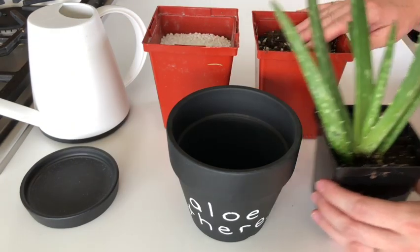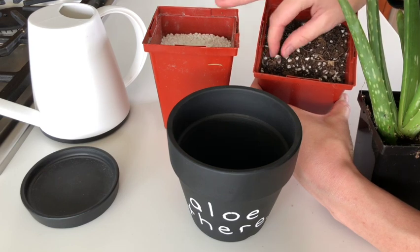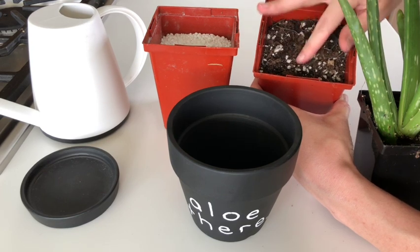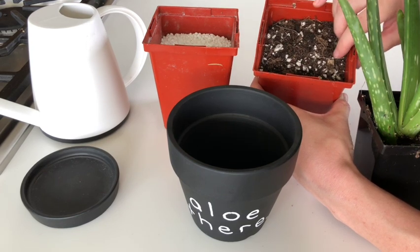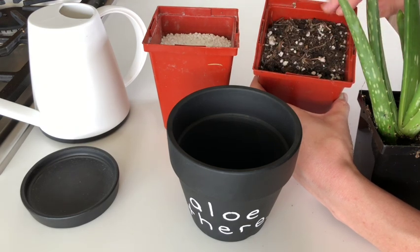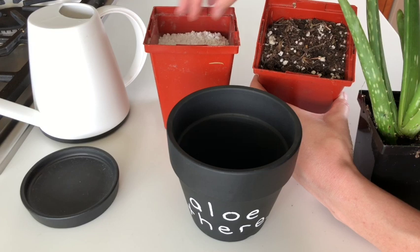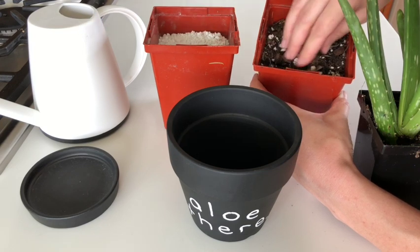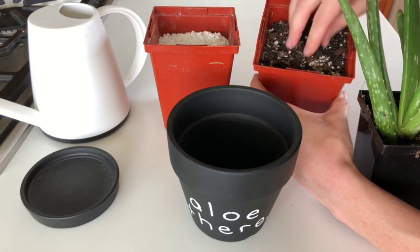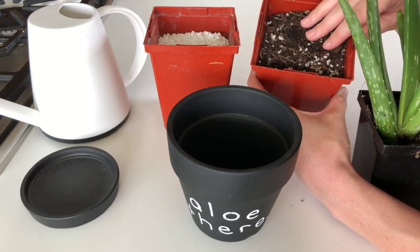Speaking of soil, I have this nice succulent mix. It's quite a light mix — you can see it's got some perlite in it, which is really nice, and coco coir. So it's going to be really lightweight and allow water to drain really freely. You can also add a little bit more perlite if you find your soil is too heavy, but you don't really have to if you buy a quality succulent soil.